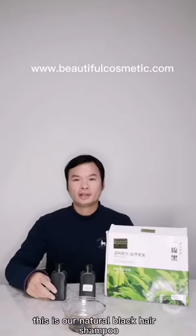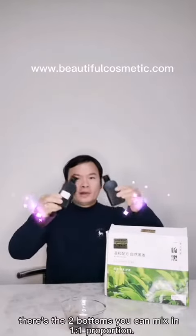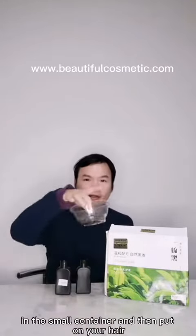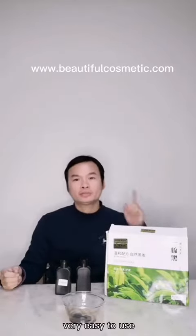This is our natural bread hair sample. It's a clear water natural bread sample. These are two bottles. You can mix this one by one in the proportion, and mix this in the small container and then put on your hair. After 10 minutes, you can wash it with cold water. Very easy to use.